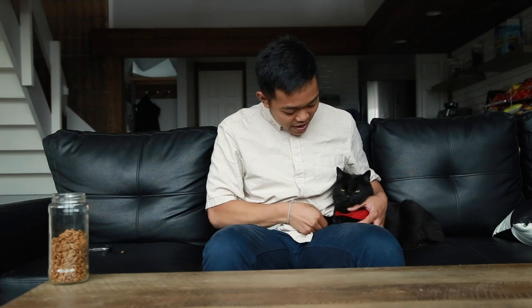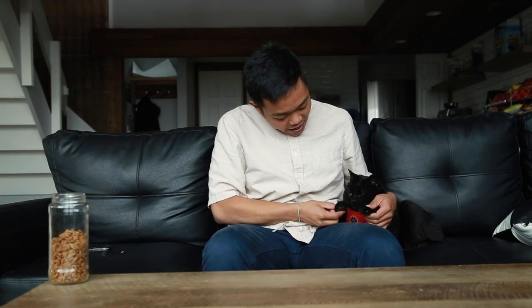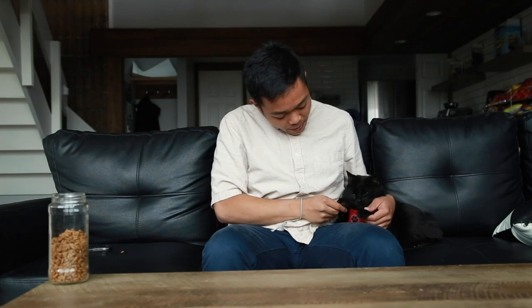Hey everybody! My name is Lyndon and this is Simon — Backpacking Kitty. Say hi! I'm Backpacking Kitty and today I'm going to show you how to teach your cats how to handshake.